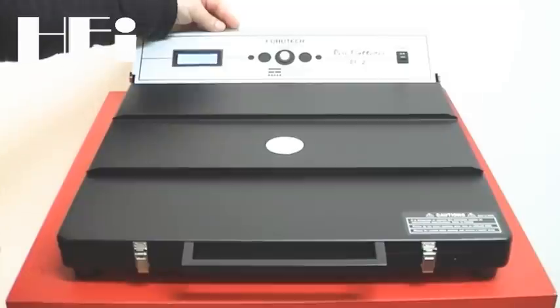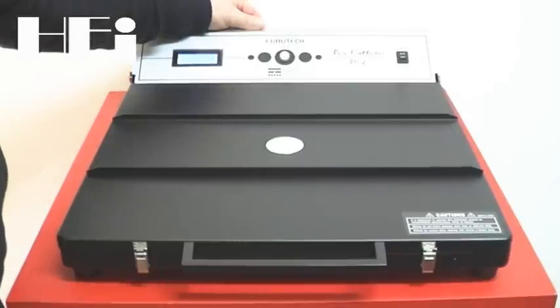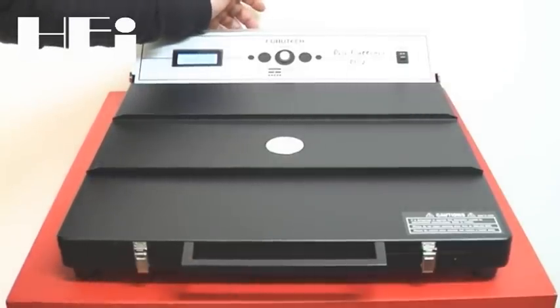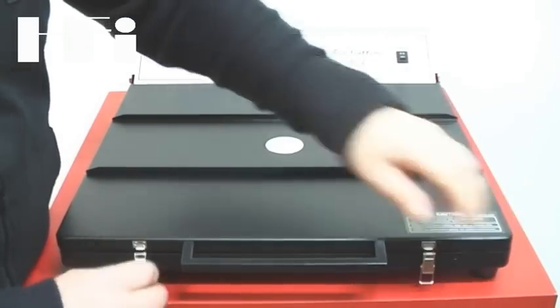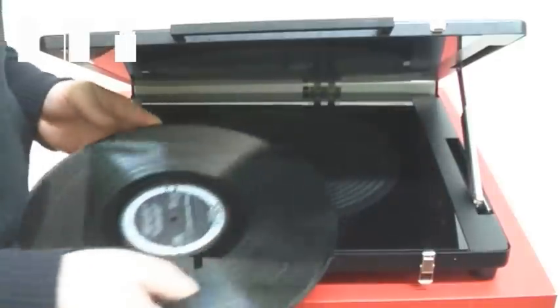Completata questa operazione, sul display vedremo un nuovo messaggio che ci dirà che la macchina sta cominciando la procedura di raffreddamento del disco. Questa procedura durerà due ore e durante tutto questo periodo è assolutamente sconsigliato aprire la macchina perché si potrebbe rovinare il disco in maniera assolutamente irrecuperabile.